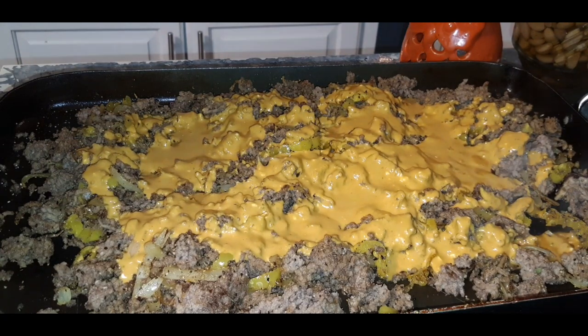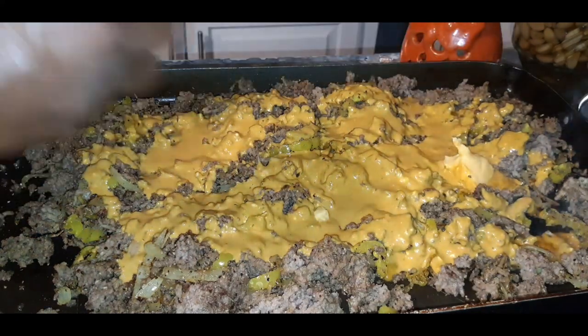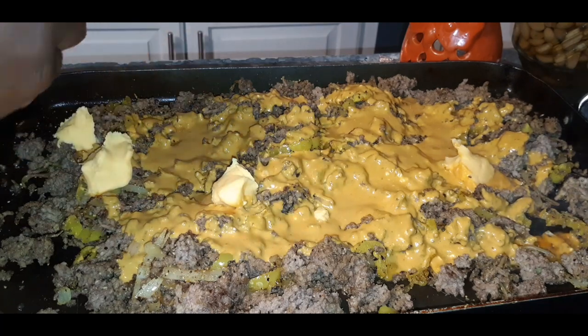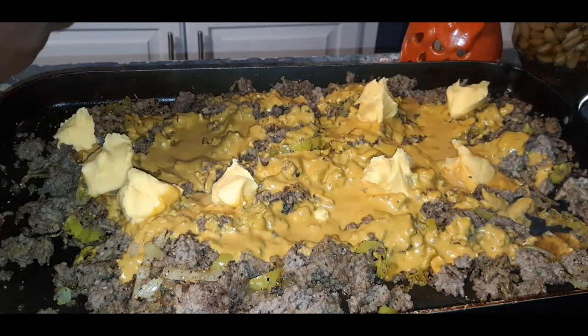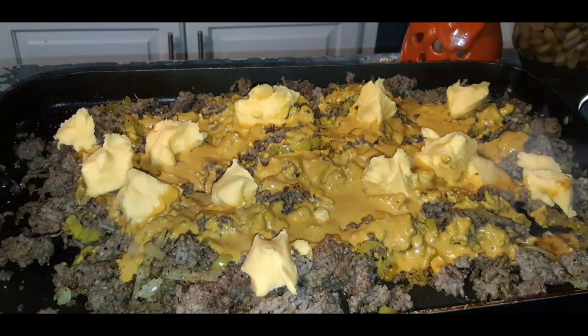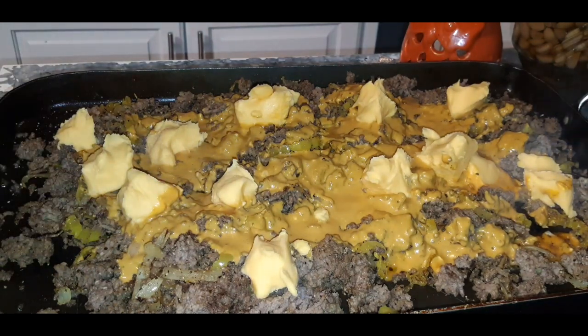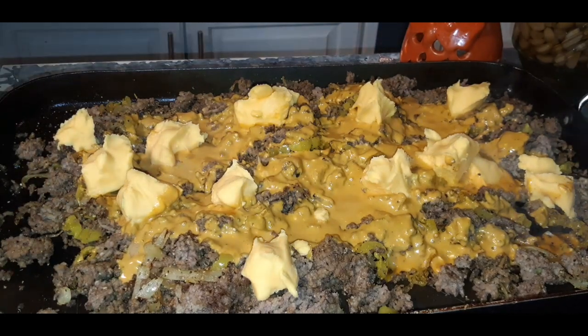Tonight I'm going to be using Velveeta, because these are chopped burgers and I just want that creamy, cheesy cheeseburger feel when I bite into it. If you don't want to use Velveeta, just stick to regular American cheese. With subs, the simpler the cheese the better — especially with hoagies. American cheese just goes great with it, or Velveeta. Keep it nice and simple with the cheese.